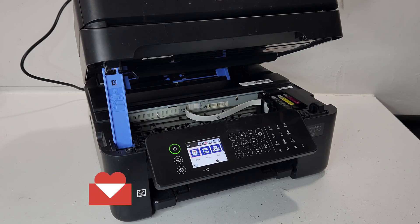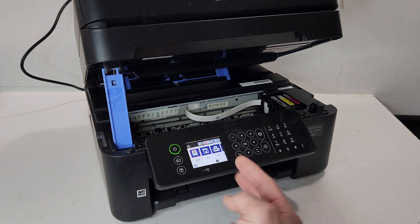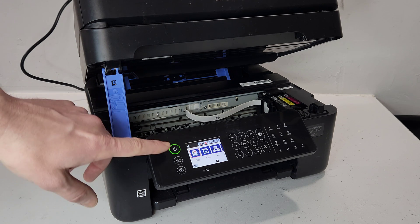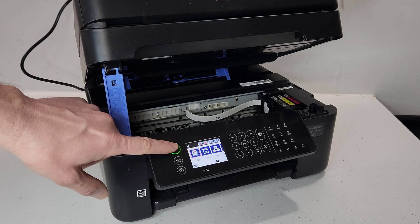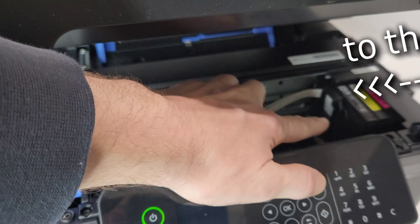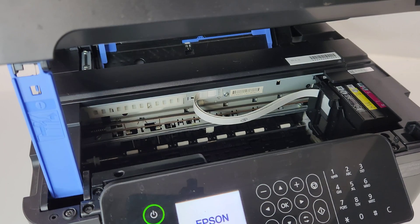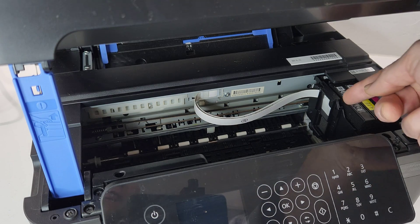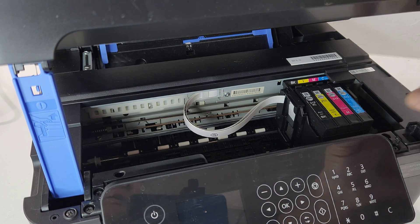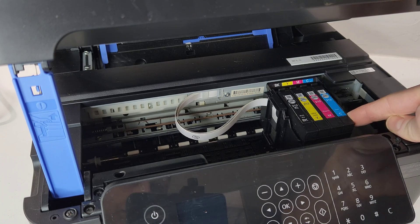To replace the printhead in this printer, when the printer is on go ahead and send a copy through, or if you don't have ink just turn the printer off and back on. When you turn it on, make sure this carrier unlocks — it's going to move slightly to the right. When that happens, be ready to unplug the printer. It just unlocked a little bit and I was able to remove the power supply. Now we can move this back and forth — just very slowly, don't jam it — slide it to an accessible area.